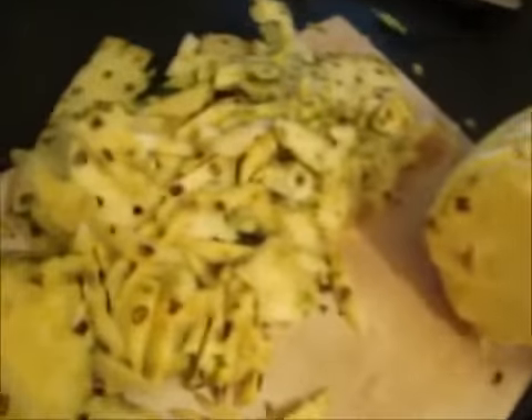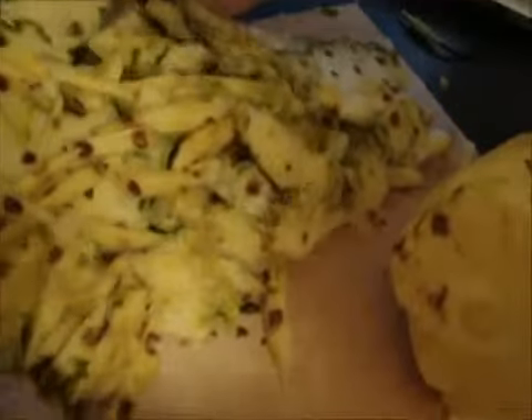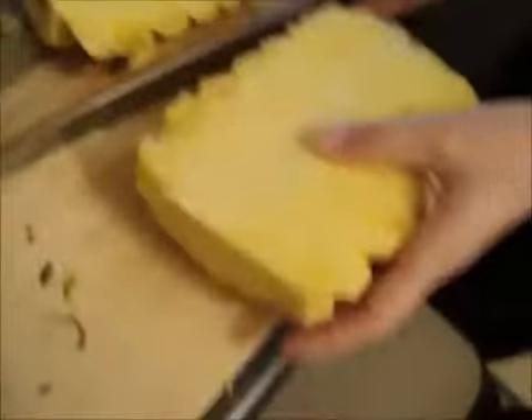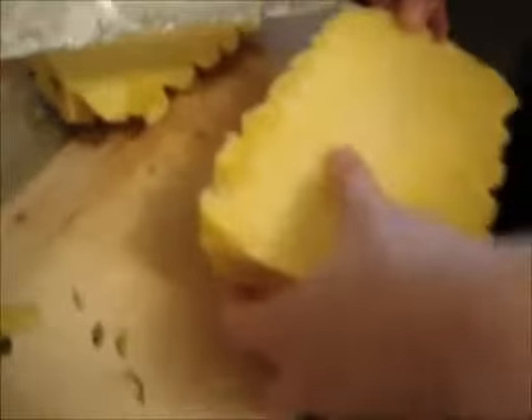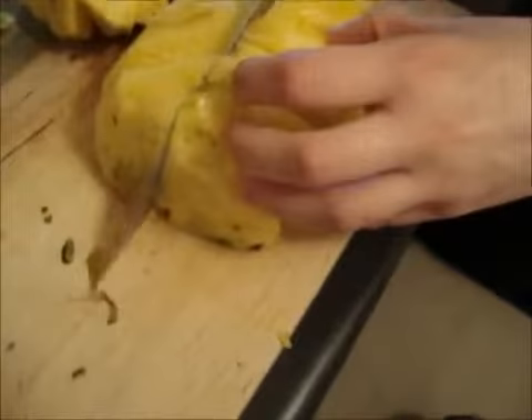Now for this, you're going to want a clean cutting board, so clear off all your junk and waste from your table. You just want to cut the pineapple right down the center. Be careful, wash your hands. Then you're going to want to cut it in half again.